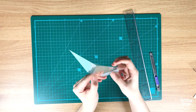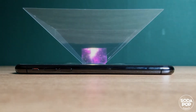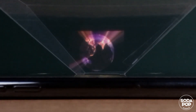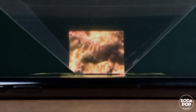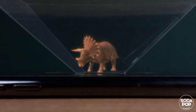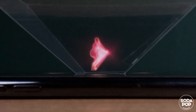Tape it to make a pyramid shape. Set your pyramid upside down on the smartphone. I'm going to upload my hologram video on my channel so you can use it. Now let's play and enjoy 3D hologram videos!